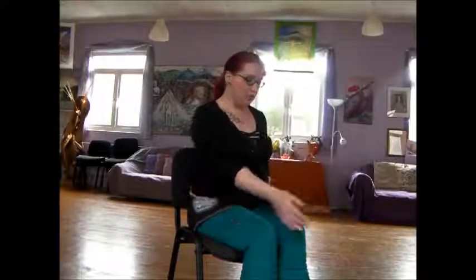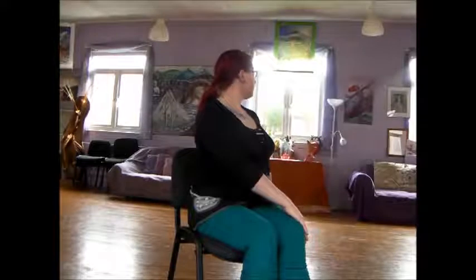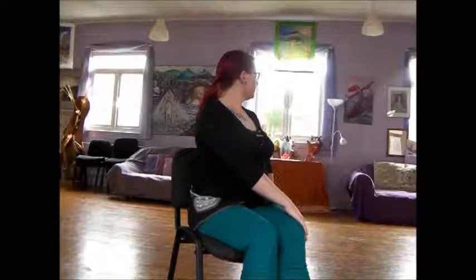I'm going to repeat that on the opposite side. Taking the hand over to the knee, other hand to the back of the chair, looking over the shoulder, sitting nice and tall and breathing normally, then back to neutral.